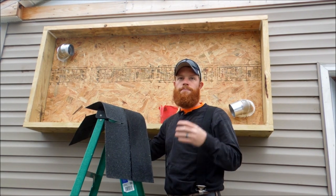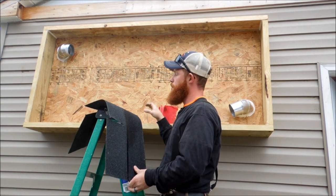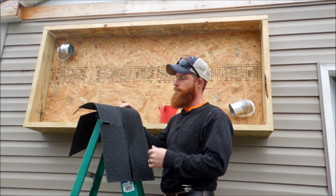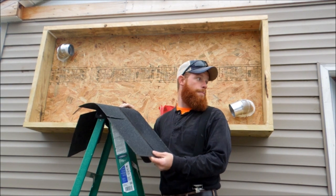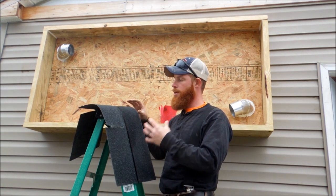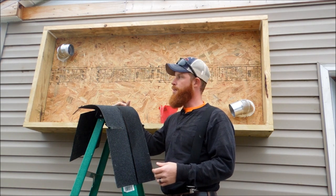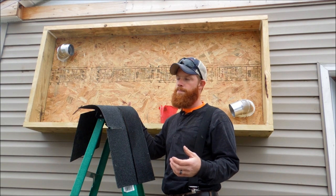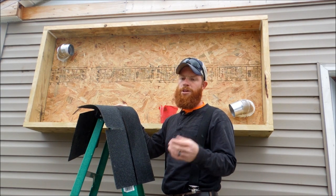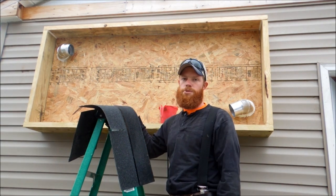Asphalt absorbs heat just naturally, like an asphalt road. The asphalt shingles in theory should do the same thing. Before I put anything else in my box, I'm going to go ahead and use black asphalt shingles — you can get them at Lowe's or you might have some laying around. Black is what we're going for because we're trying to attract as much heat as possible and everything inside the box gets painted black anyway. Shingles come in bundles of 33.3 square feet and our box is about 25 square feet, so one bundle should be enough — it's about 20 bucks.